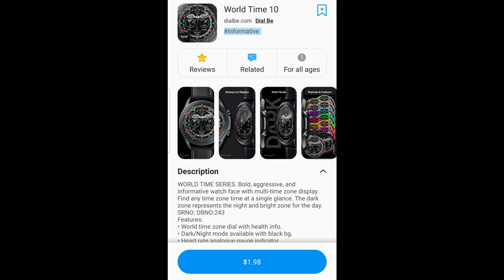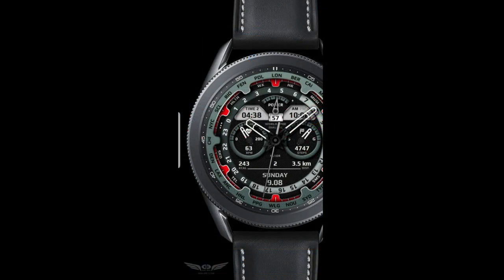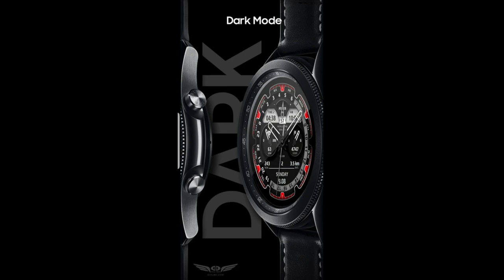Welcome back to Jibber-Jabber Reviews everyone, and thanks for joining me for another watch face review. For today's show I have a new watch face design to show you from Dial B. This one has a very sporty look to it and it's really geared for travelers out there, because you're going to have a lot of options for showing multiple time zones — really helpful when you're away from home.